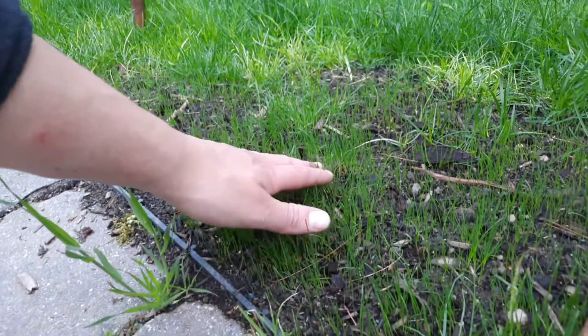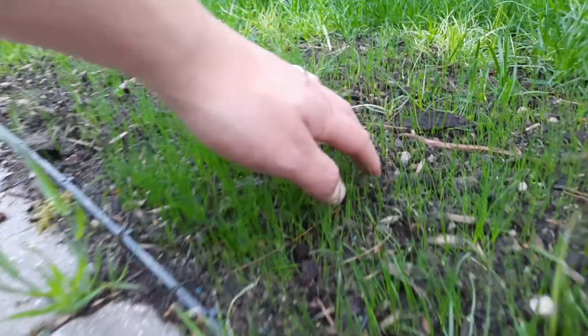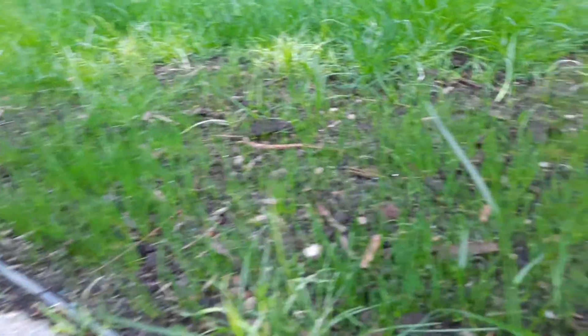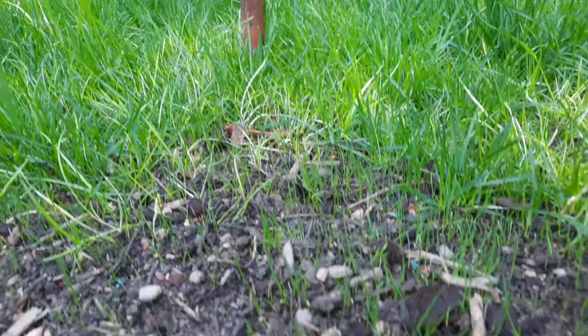Let's take a look at what the seedlings actually look like. It's not too long — about an inch and a half there. There are some shorter ones right in there too, so we do still have germination happening. Overall though, this is not looking too good at the minute.